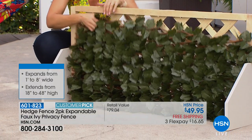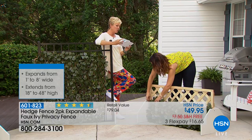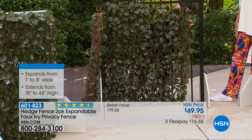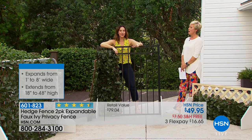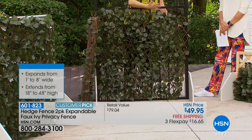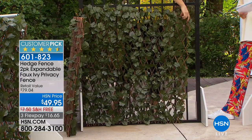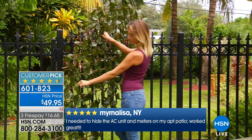You get two panels for this price — not just one like you'd get on an infomercial — plus free shipping. On flex pay that's just $16.65 per payment. I wish I'd had these for my first apartment overlooking a parking garage — I had no greenery, all concrete. With the Hedge Fence you just attach it to the railing and nobody can see you while you enjoy the outdoors. They only see gorgeous ivy. This is now a customer pick — thousands have been ordered with a couple thousand left.